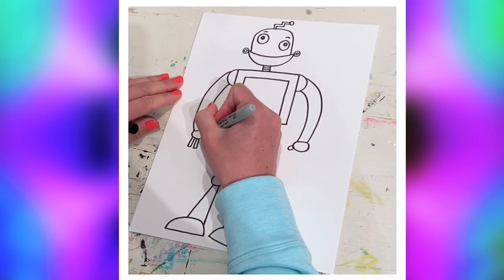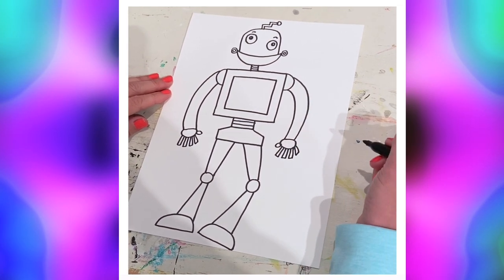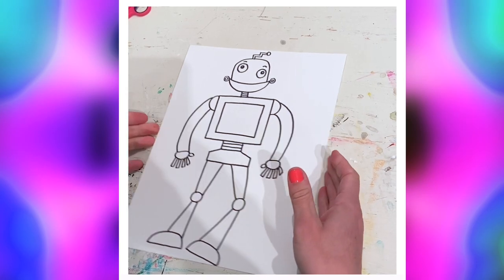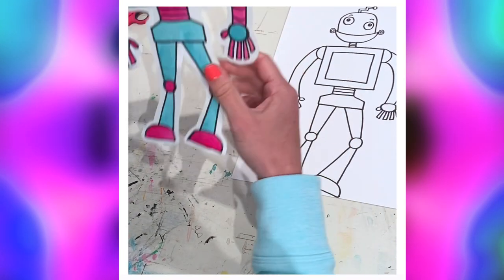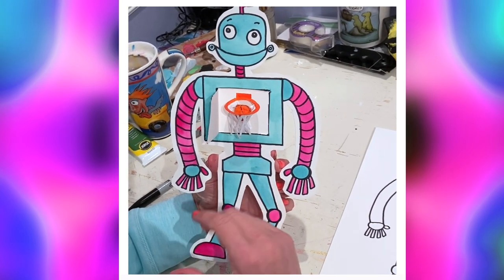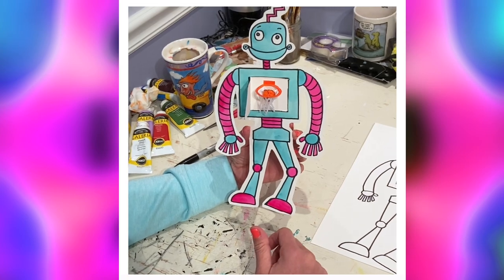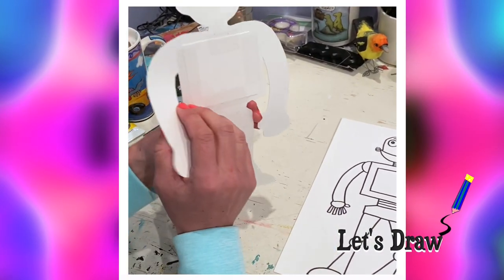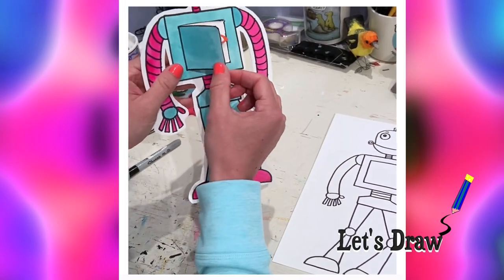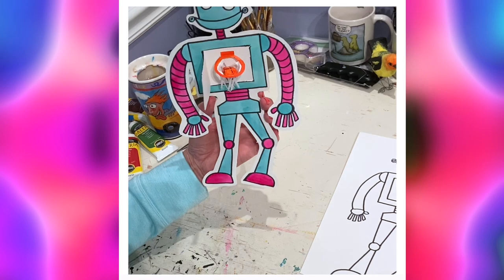Add some little rectangles for the fingers — preferably five including the thumb. Now our robot is pretty much done. You're gonna cut him out and put something special inside. I love basketball, so I made a little 3D basketball hoop on the inside — my robot's function is to play basketball with me. But you could put anything in there: he could do chores, homework, deliver pizzas. On the back, tape a little bit of leftover paper, cut a hole just three-quarters of the door so it opens, glue that back on, and then put whatever you want on the inside.